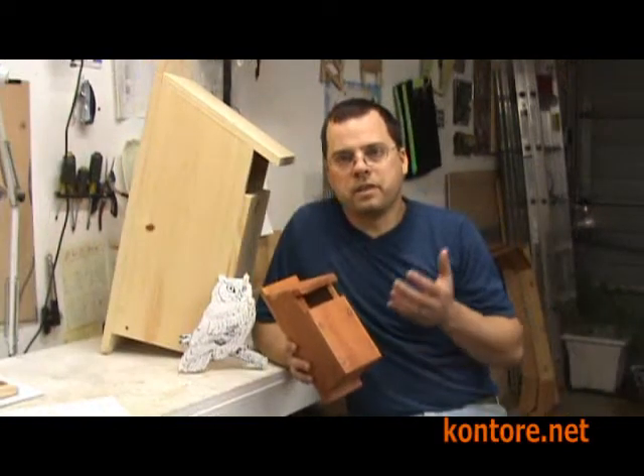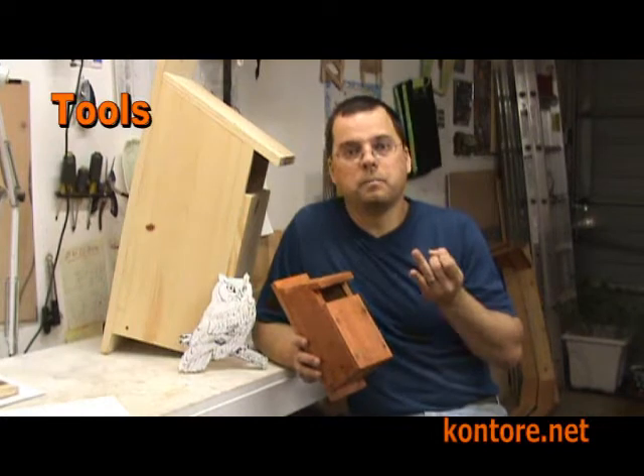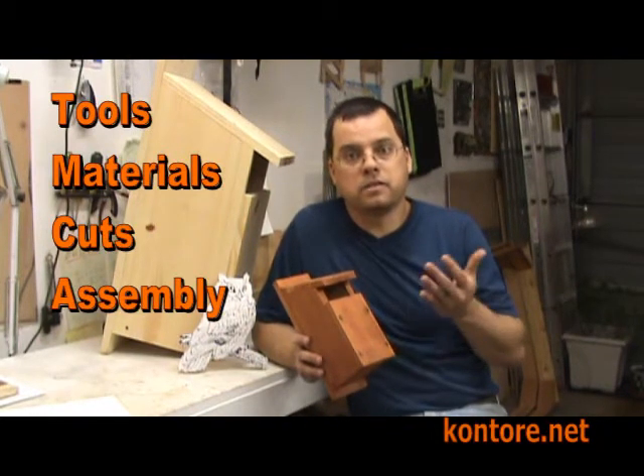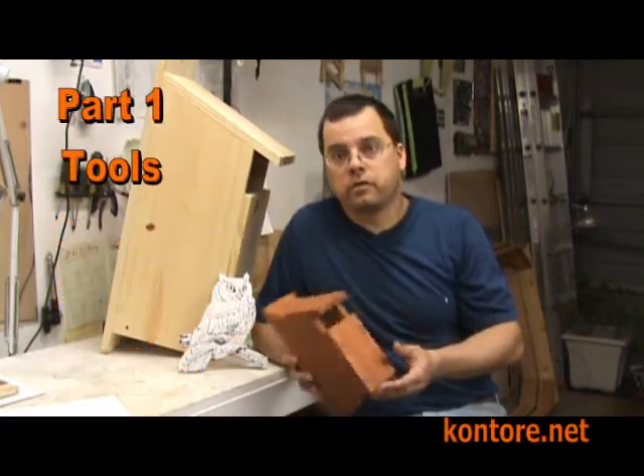We've broken up the videos into five parts: tools, materials, cuts, assembly, and staining. So let's start with tools.